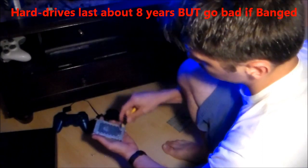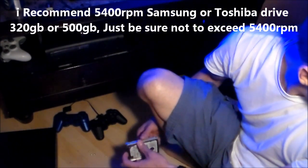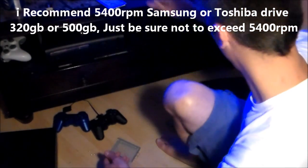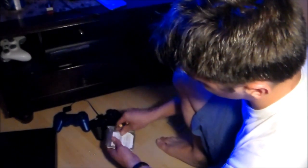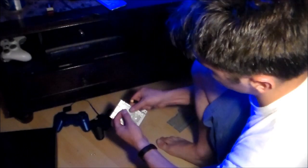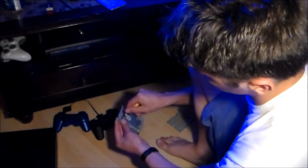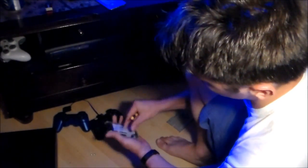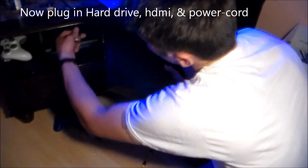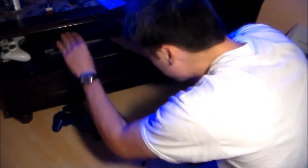Take out the screws. You're going to put the original drive aside and put this other hard drive — a Toshiba — in. Line up the screws with the screw holes, just like right here. I'm only going to put one screw in because we're just going to test it — I want to make sure it works. Now let's put it all back together, put the other PS3 hard drive back in, and run the system update.